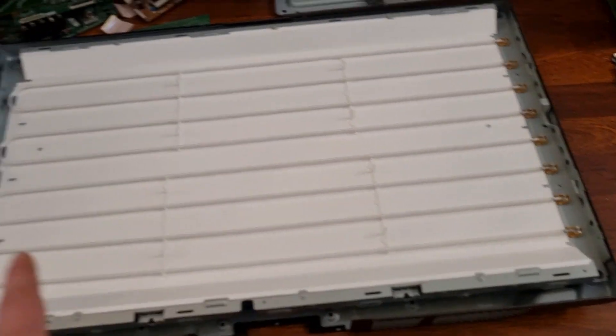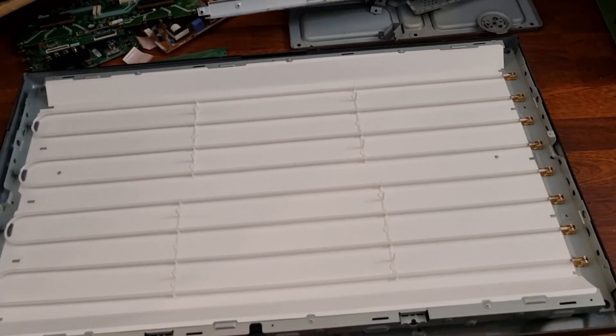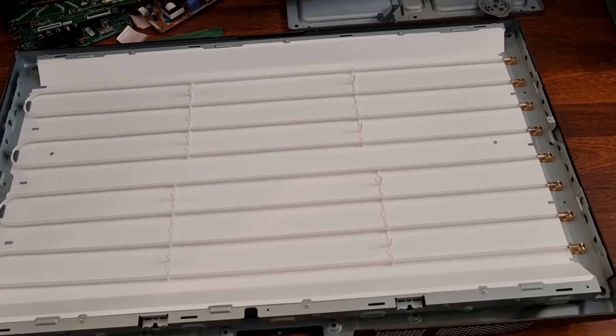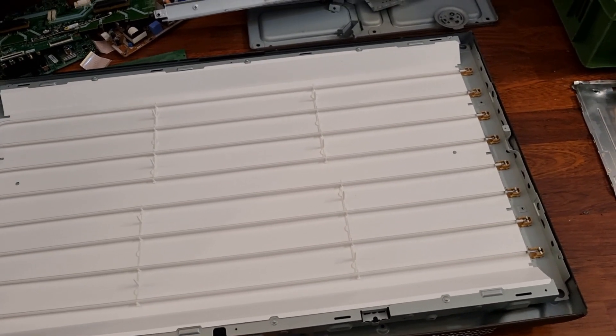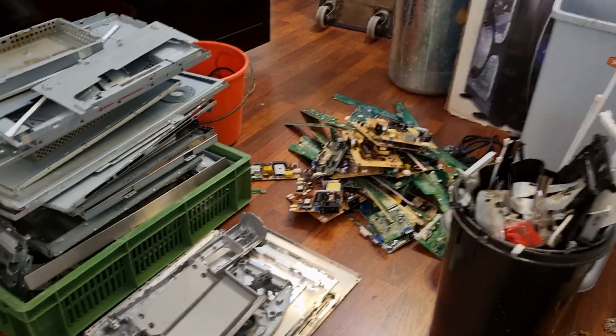I'm not sure how to get the CCFL tubes out yet, so I'll probably take the TV to the dumpster room and disassemble it there — basically breaking it apart so it doesn't shatter glass all over my apartment. I'm getting some good progress; I've got most of the stuff scrapped out and still have the bigger TVs to go.